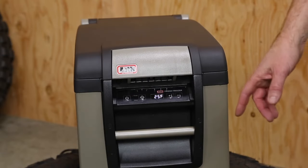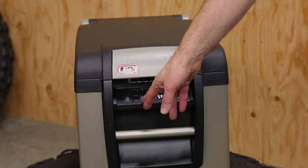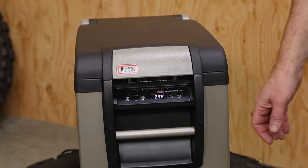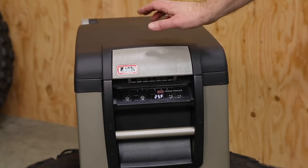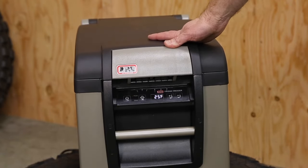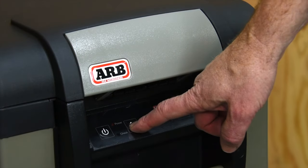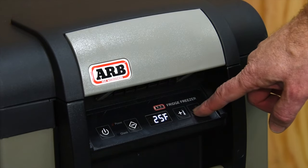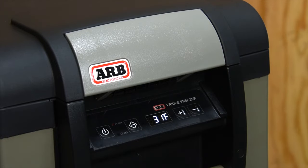The first thing you're going to notice is the digital display. It has an on-off button and a select button to scroll through the various functions. We can also immediately see how cold it is — after sitting here for about an hour, this freezer fridge is down to 25 degrees. We push the select button and we can go down or up, then just let it sit.